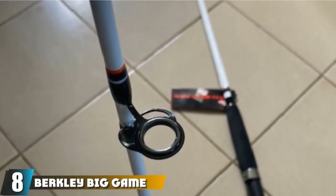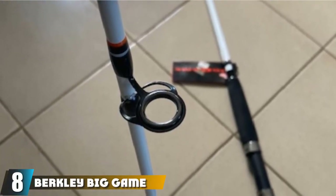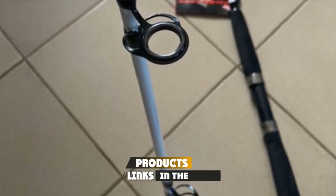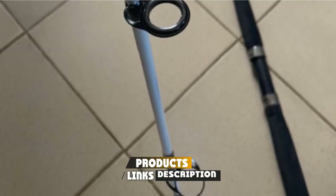The number 8 position is held by the Berkley Big Game Spinning Fishing Rod. Traveling with fishing gear can be quite tricky — saltwater spinning rods don't always fit easily into your car. We chose the Berkley Big Game as the best cheap saltwater travel spinning rod.